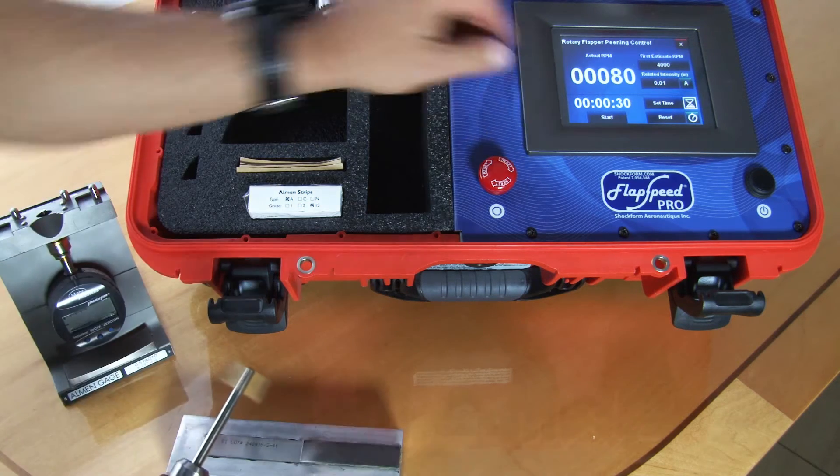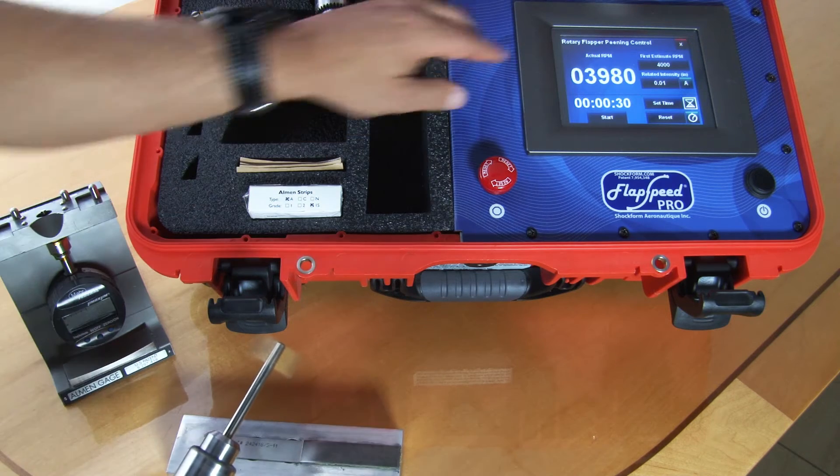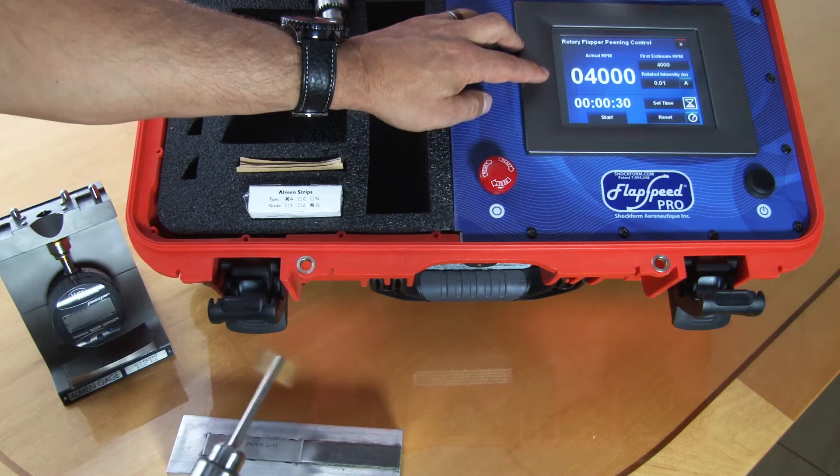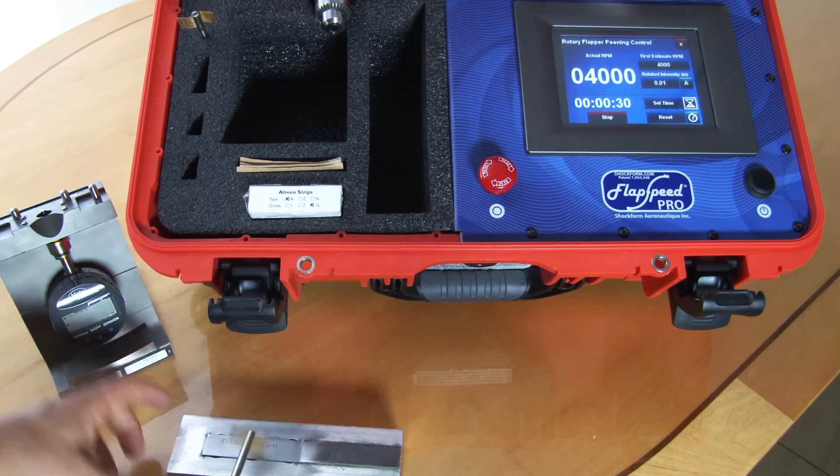Then you start the system and give it a few seconds to reach steady state — in this case 4,000 RPM. When you're ready, you press the start button.